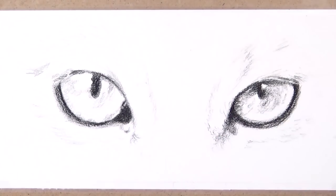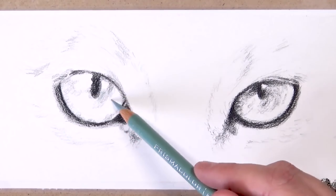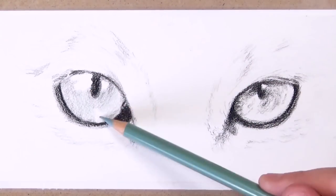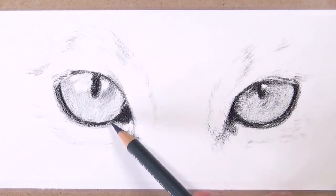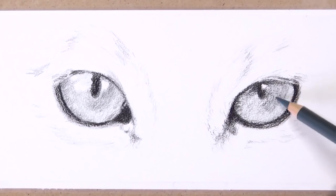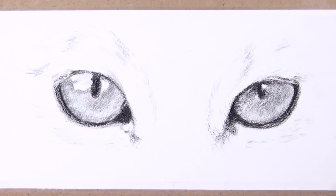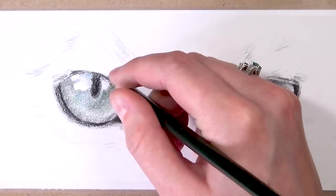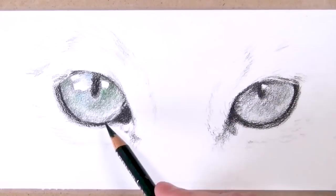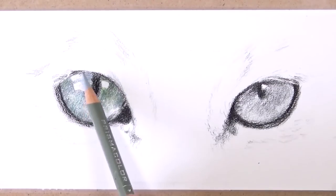I'm using lots of different colours for the iris — the eyes were really a bluey-greenish colour. I'd suggest having an indigo blue and then a few different values of greens and blues to get some different tones, because you really don't want it to all just be one colour. Use a lot of variations, but you don't have to use the exact colours I'm using. It's just about the contrast — have some lighter colours and some darker colours to add contrast between the shadows and the highlights.